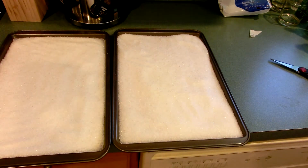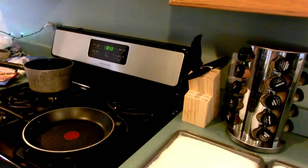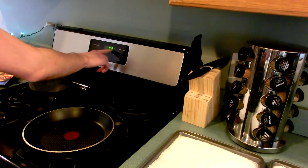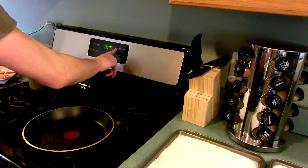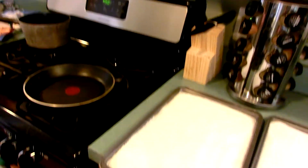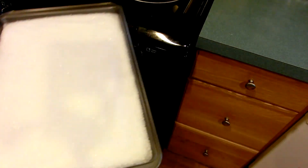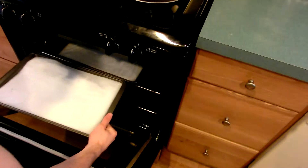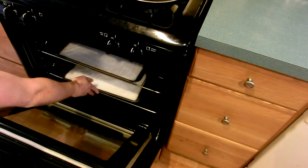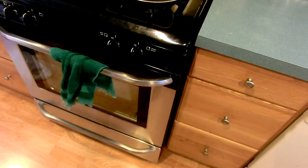So all we need to do is turn the oven on and put it in there. For folks living in the United States, a good temperature would be 450 degrees Fahrenheit. We'll simply pop these in, close the oven, and come check on this in about an hour.